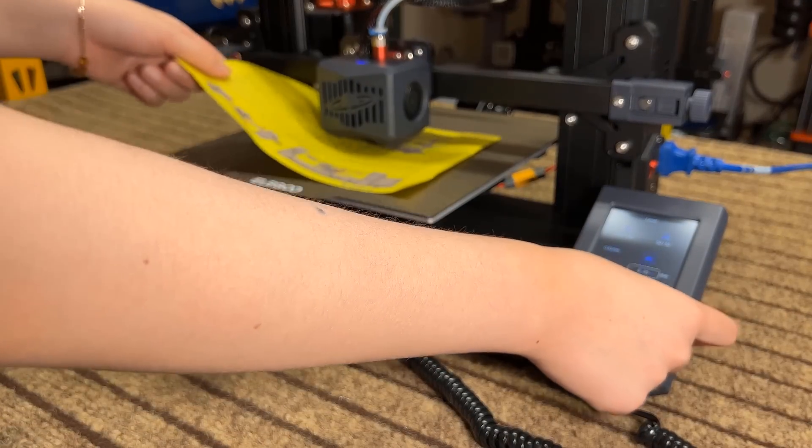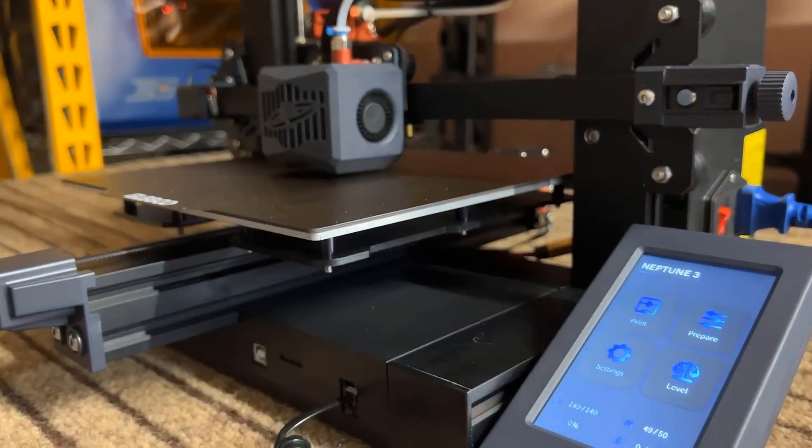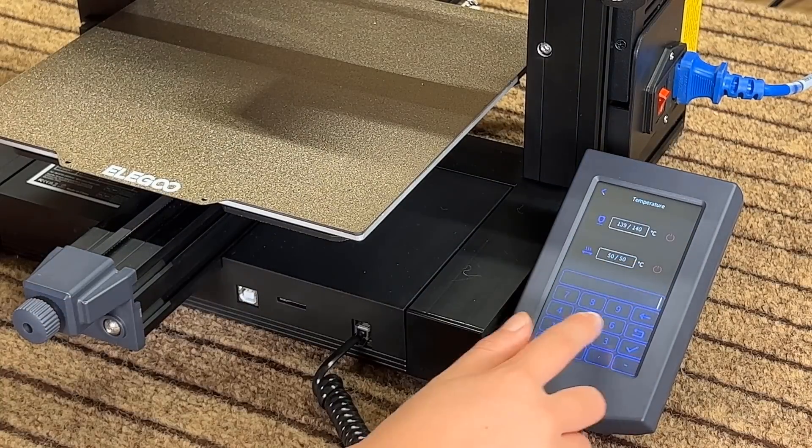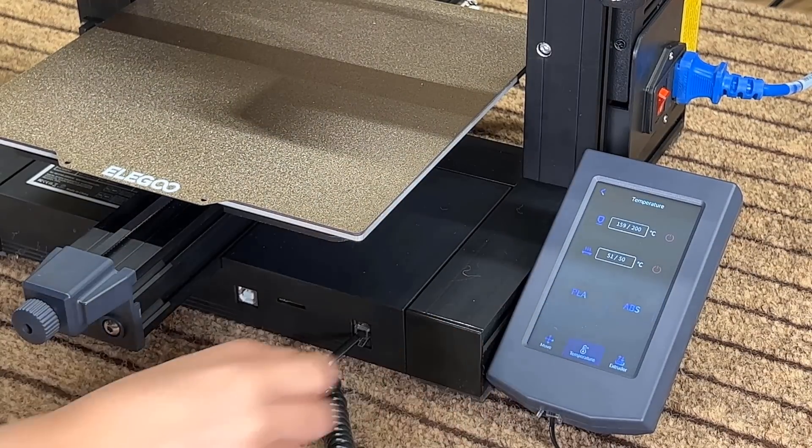Once this is done, we can set the Z offset, and just press the up and down arrow keys to adjust the distance. Go to temperature to preheat the printer, which can be done by manually entering in the numbers, or pressing the PLA button.